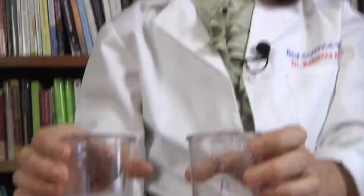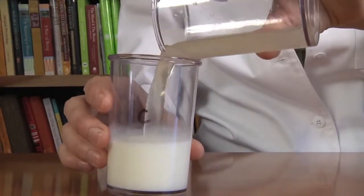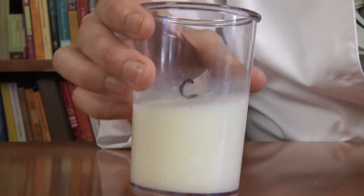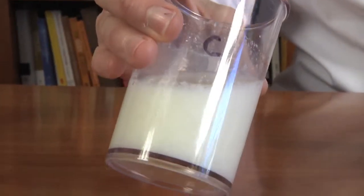Now we're going to look at what happens when we add A to C. But before we do that, we're going to take a guess. What do you think will happen if we add A to C? My gut feeling is that when I add A to C, there's going to be a chemical reaction and C is actually going to get a little clumpy. So let's find out. I'm adding A to C. And sure enough, this is getting a little bit clumpy. You can see it's starting to form a kind of milky precipitate.